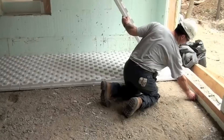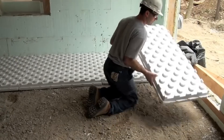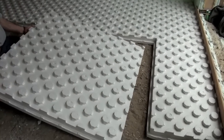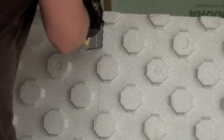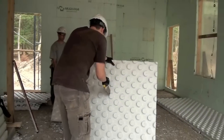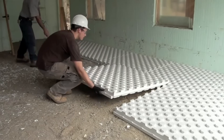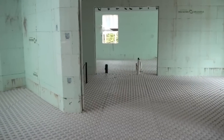The blocks are made of high-density polystyrene foam, and the manufacturer notes that they're not only eco-friendly but also 100 percent recyclable. The Hydrofoam blocks received the low-emitting material rating by LEED requirements, and the blocks are resistant to water and moisture.